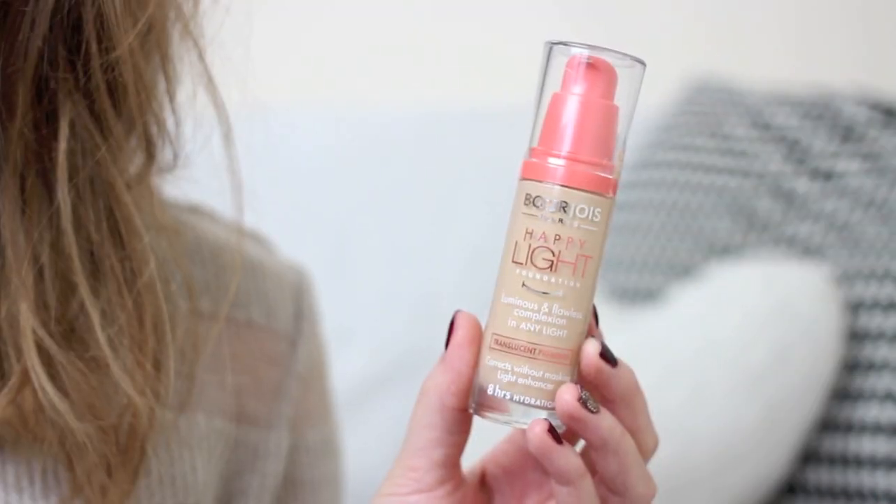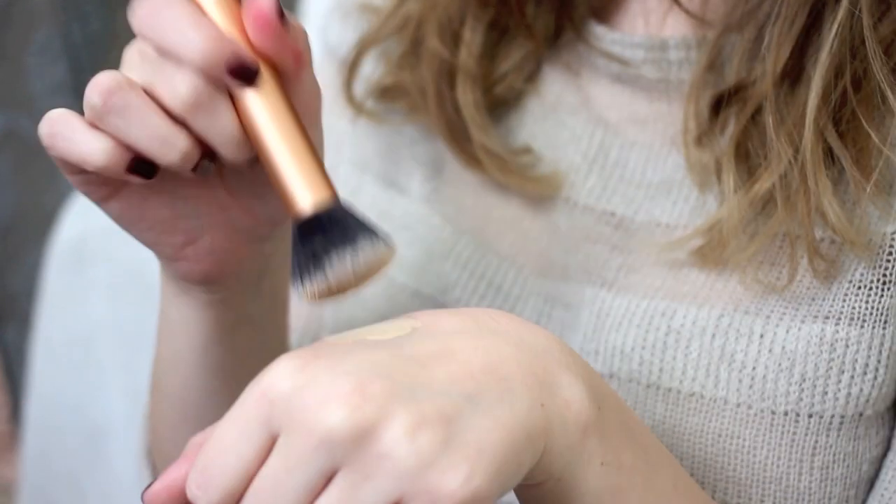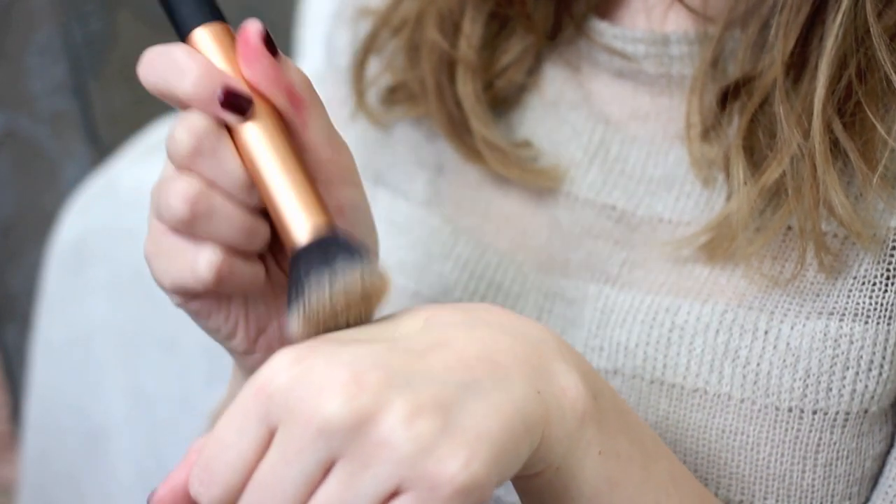I'm using a few pumps of the Bourjois Happy Light Foundation on a Real Techniques buffing brush. It's a nice autumnal one because I don't always want something too glowy — if you're wearing a lot of layers and scarves you don't want makeup rubbing off. It has a nice satiny finish with decent buildable coverage, sits on the skin really nicely, and lasts well throughout the day. It can also sheer out like a tinted moisturizer if blended with fingers.